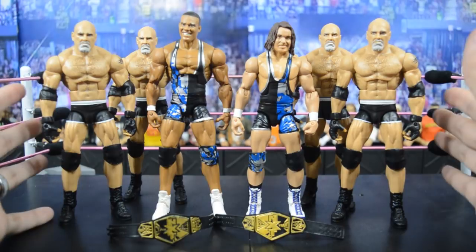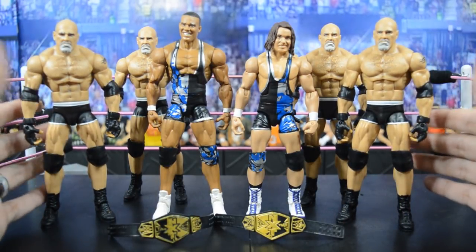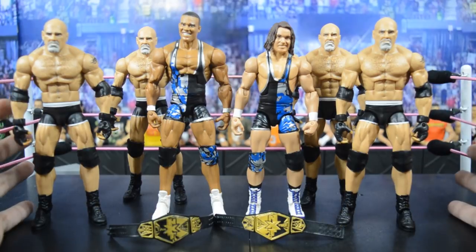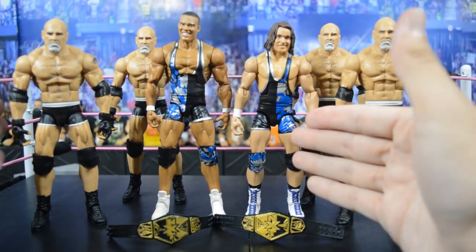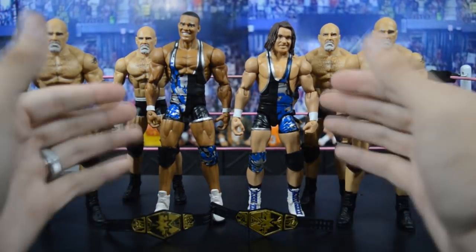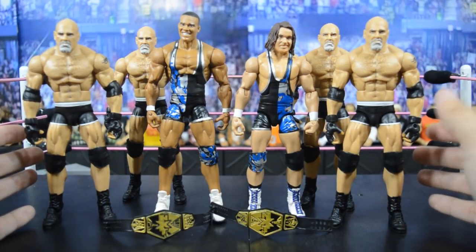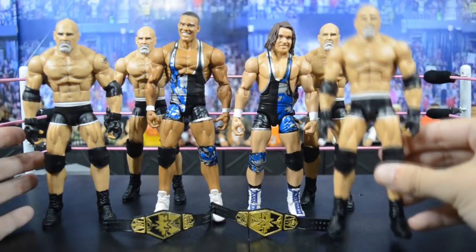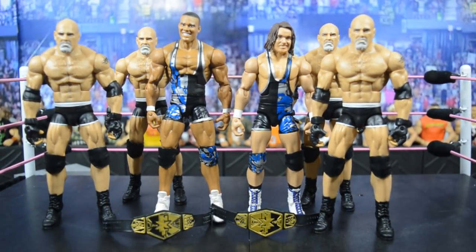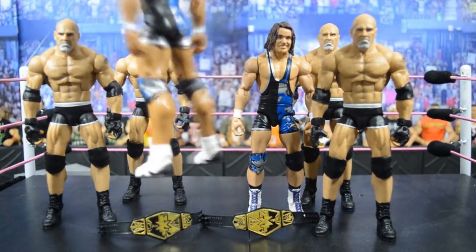I can't even fathom this right now. He sent me four — not one, not two, not three — four main event Elite Goldbergs, first time in the line. And then he sends me American Alpha, these beautiful American Alpha Elites — even with the NXT tag titles included! I've been looking everywhere for them; I haven't even seen Goldberg in Toys R Us let alone spending $100 on the ring and the Goldberg Elite. They're flawless, they look amazing. This is why my fans are the best.